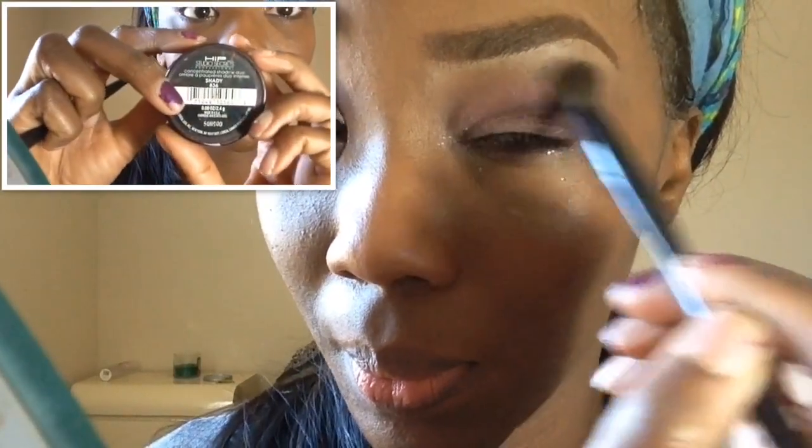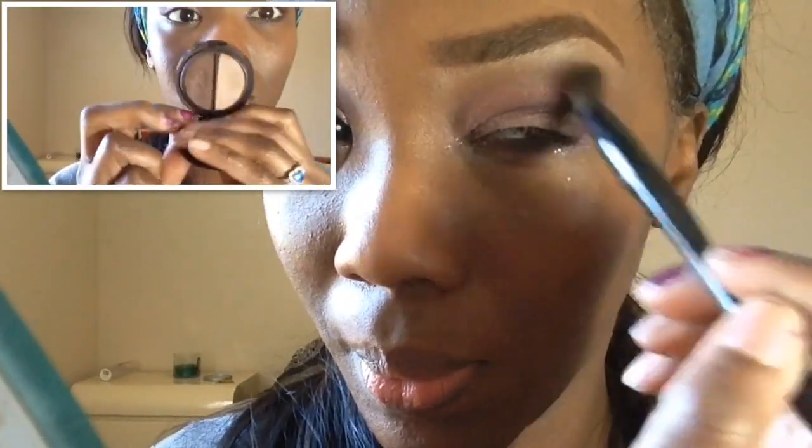Going into my L'Oreal HiP duo in the color Shady, I'm taking the lightest shade and using that as my buffing or transition color to just fade out the colors nicely. Now going into my Wet n Wild single eyeshadow in Panther — it's just a really intense matte black. I'm going to take that with a tapered fine-tipped crease brush and place it directly in the outer V, slightly into the crease, blending it out slightly. This will make it look more dramatic, smoky, and sultry. I'm also going to take that black and place it halfway along the lower lash line.